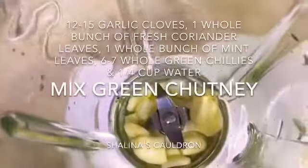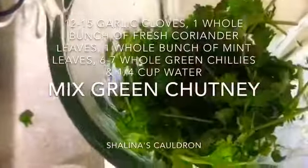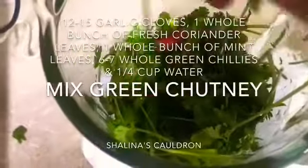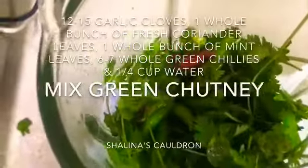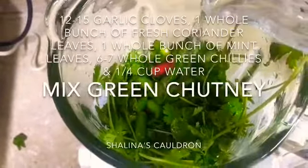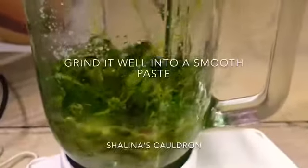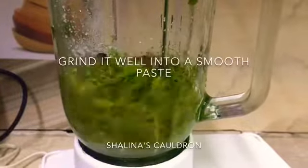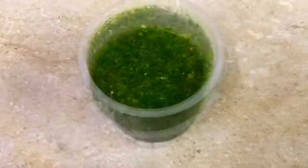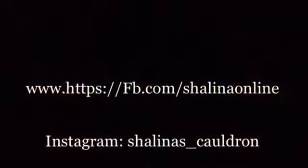In 12-15 lessons, we will add 1 cup of rice, 6-7 cups of rice, and 1 cup of water. Now we will add 2 cups of rice and 2 cups of rice in the middle. You can also follow me on Facebook and Instagram.